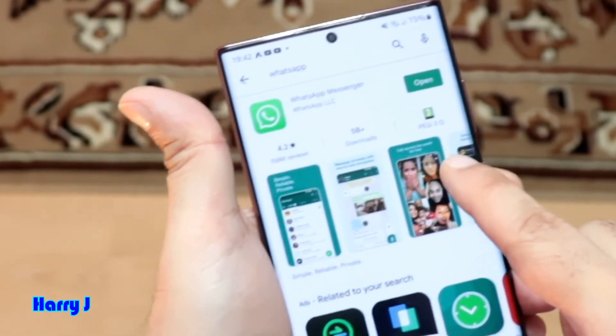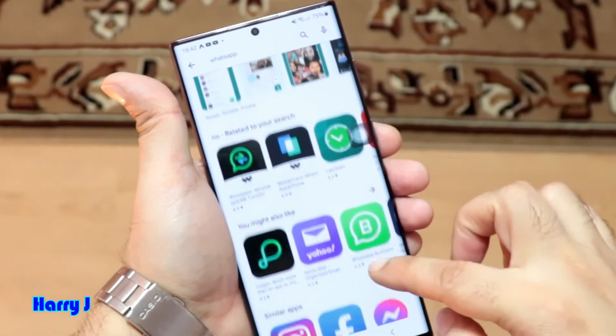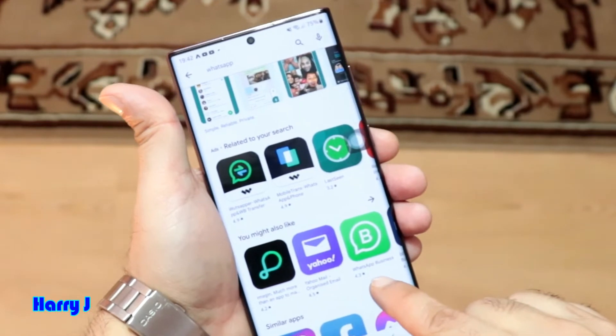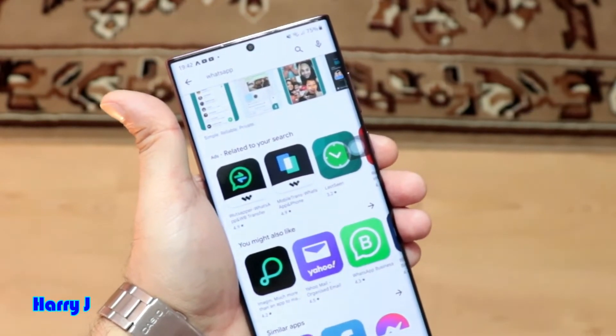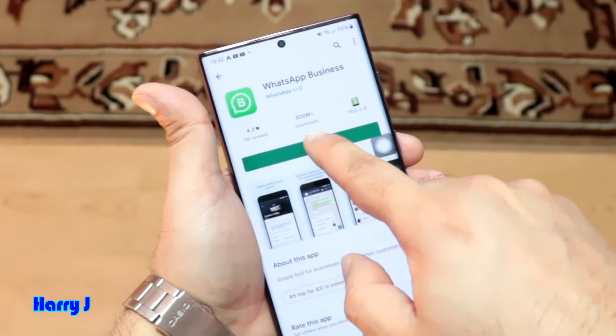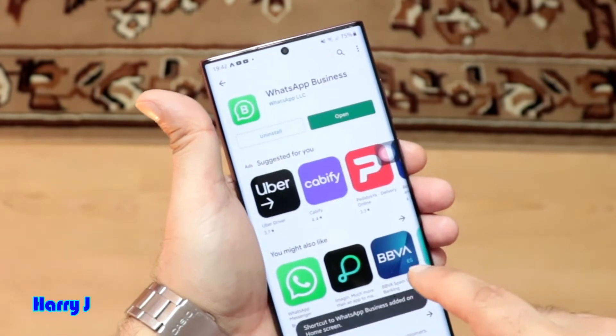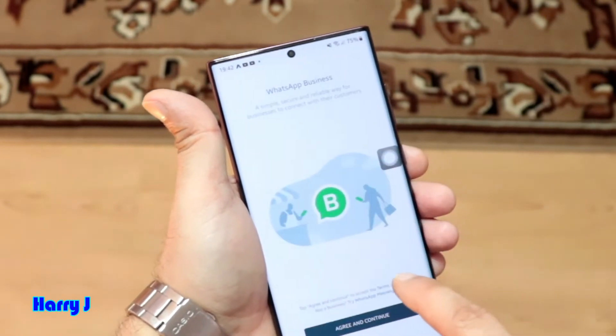You see here WhatsApp is telling me to open the WhatsApp account — that is the first one. And here you see WhatsApp Business. It's the same thing — the second version of WhatsApp for your phone. I hit this one. After that, here you see the install option. I hit the install button. It's done.